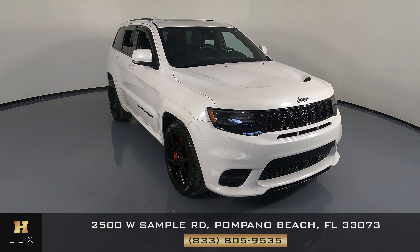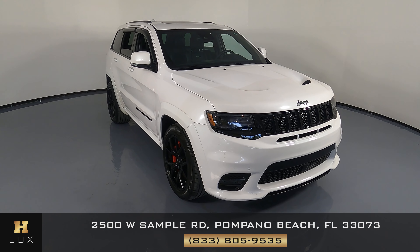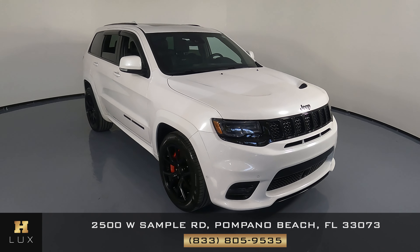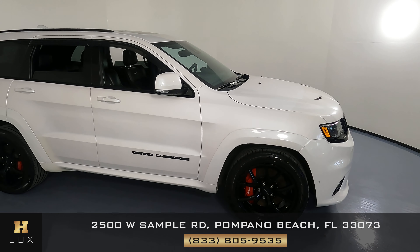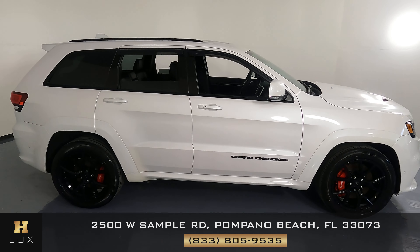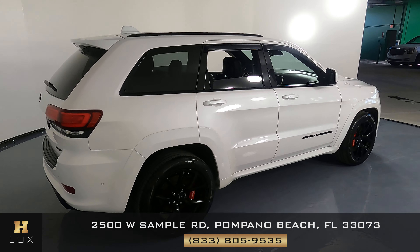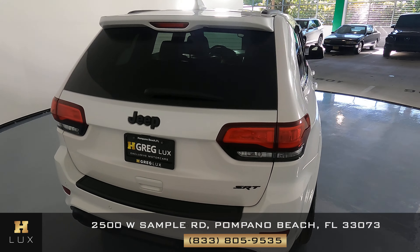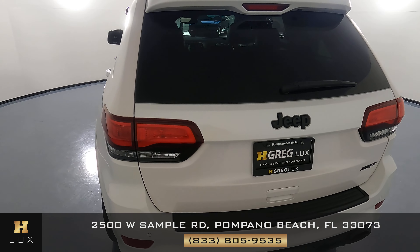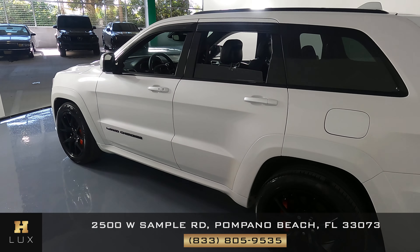Hello and welcome to HGREG LUX. Here I have a 2018 Jeep Grand Cherokee SRT8. This car came with a clean Carfax report. What I'm going to do in this video is show you around the car. We're going to see if the car has any scratches, any dents, or any sort of damage. Here at HGREG LUX we want to be as transparent as possible and give you total peace of mind, so if there's anything you need to know about this car, we will let you know.